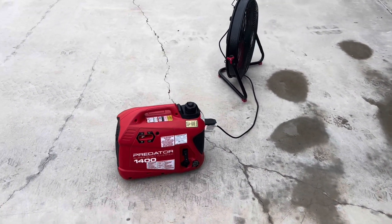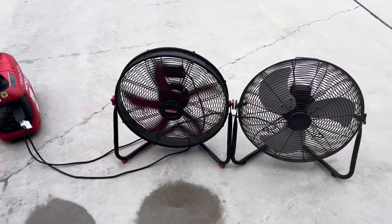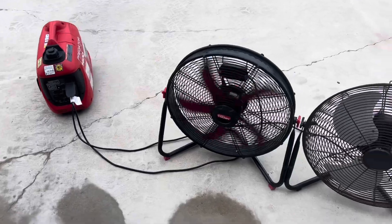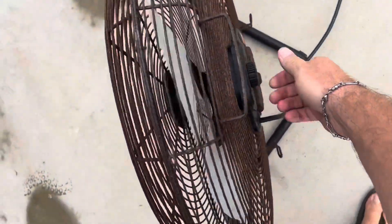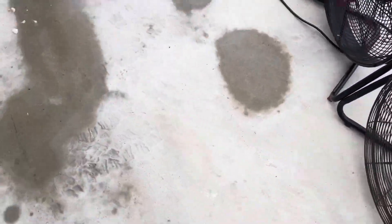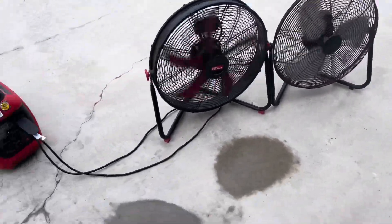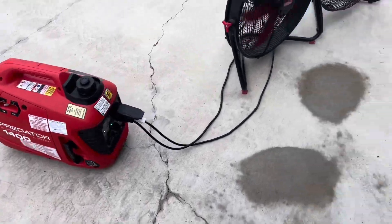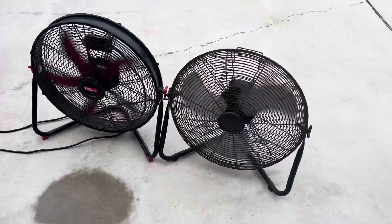I've even got one of those little baby portacools. All right, so I'm going to go ahead and add a second fan. Let's see if it'll pull two of these smaller fans. There you go — running two fans, no problem.